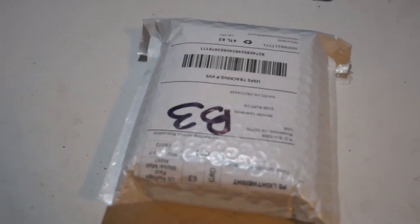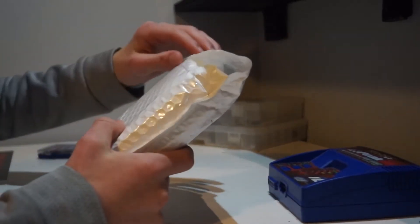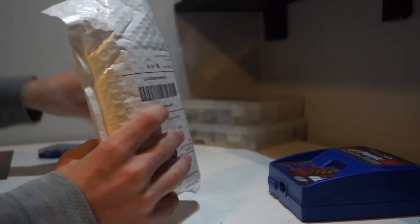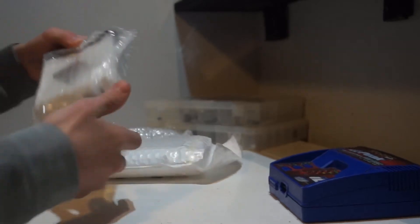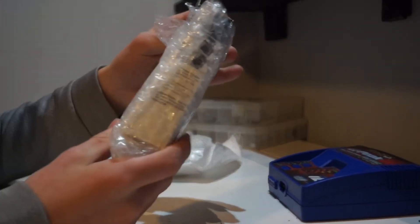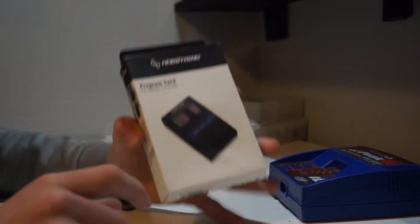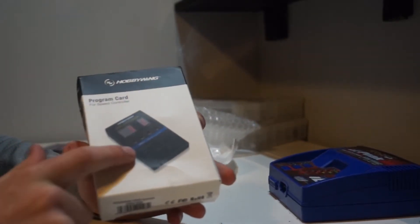So let's crack this thing open and see what it looks like. Here it is — the Hobbywing Max 10 ESC program card.